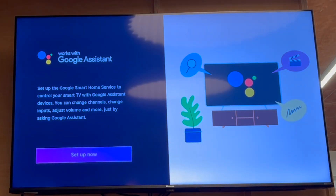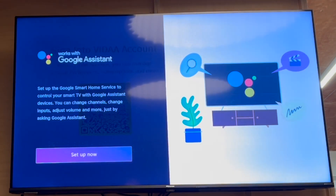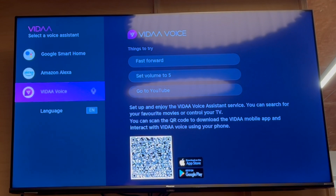if you have the Google Assistant there, you can go ahead and set that up within this menu here. You can go ahead and sign into your account. You can also use a QR code there — that's one option.